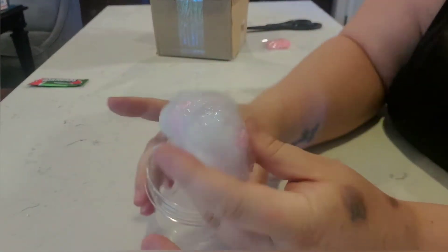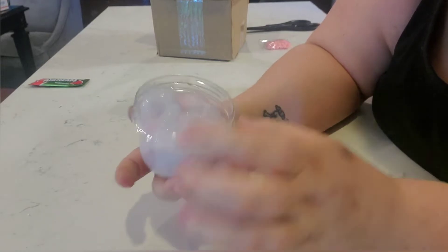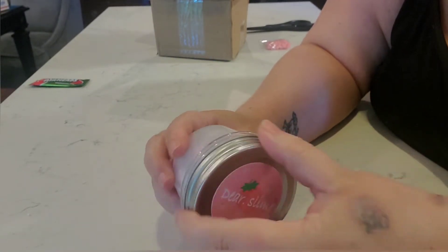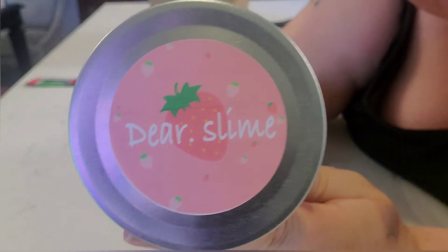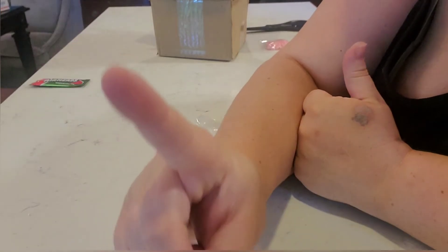Now let's see if it inflated. I don't think it did — I guess not. And this also did not have a label on it, but again I do love the cute little stickers. Alright, to the next slime.